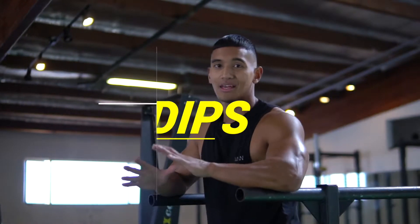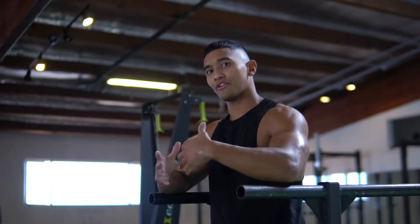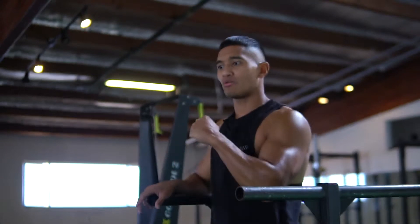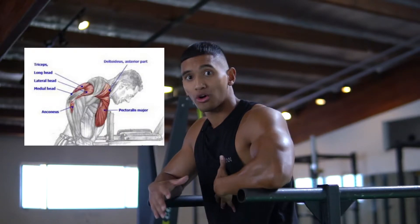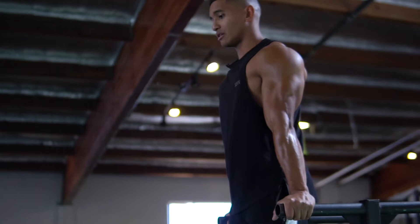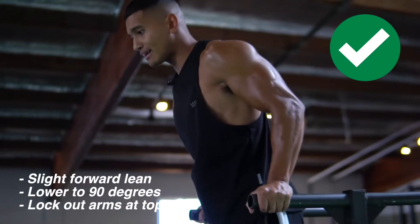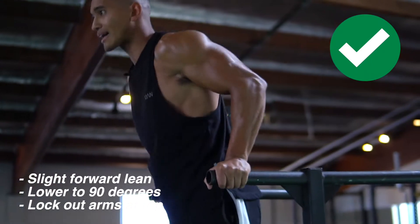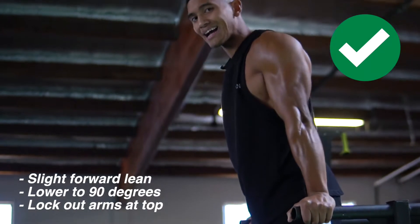For triceps, dips are one of my favorite arm workouts because with the dip variation you're targeting multiple muscle groups. Unlike a rope push down where you're just targeting the triceps, dips also work a little bit of your chest, core, and front shoulders. Make sure your chest is up as you come down, lean forward slightly, and get down to about 90 degrees, then lock out the triceps at the top.